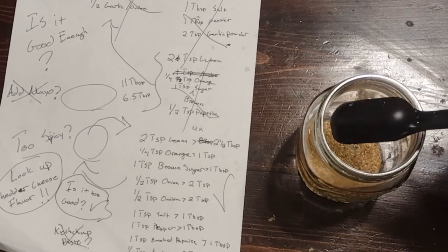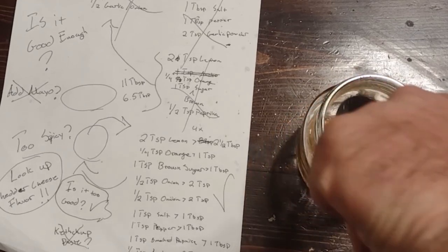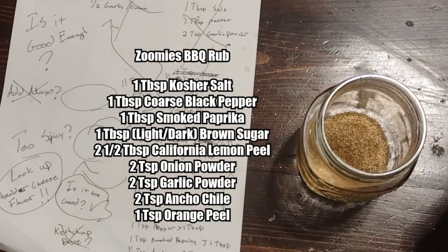Welcome back to Clumsy Dog Man. I've got nothing against those pre-made rubs that you can get off the shelf — I like to use them as inspiration and jumping off points for other things, and especially if you find something that you and your people really like, go to town. But if you're looking for your barbecue to go that extra level and make it a little bit more yours, you should really look at making a rub.